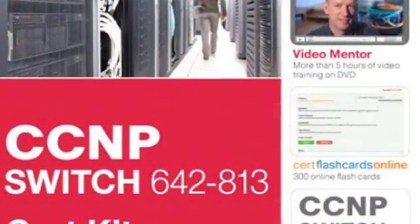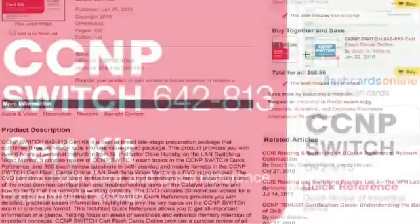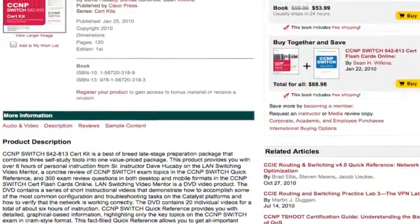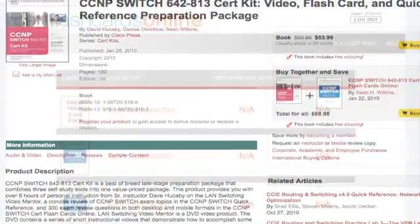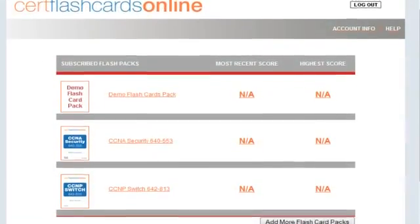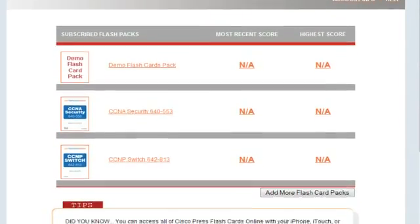The new release is actually a certification kit for the new Cisco Switch exam. My part of it is actually a three-part thing. It has a quick reference book, it has a video mentor type of training, and it also has flashcards. My part of it was to write the flashcard questions for use with potential certification students.